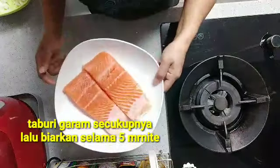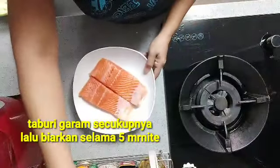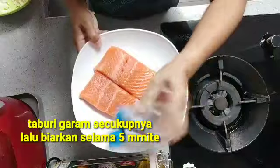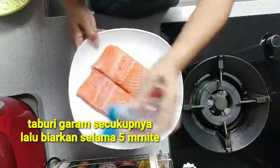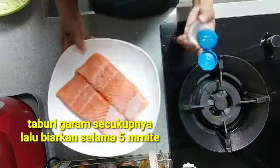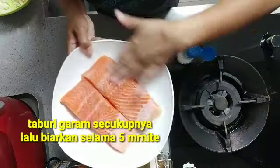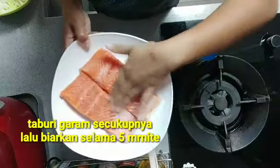Nah pertama teman-teman, ini ikan salmon ya, kita taburi sebuah garam dulu ya teman-teman agar ada rasa asin ya. Kita kasih garam secukupnya saja, kita biarkan selama 5 menit ya agar garamnya meresap terlebih dahulu.